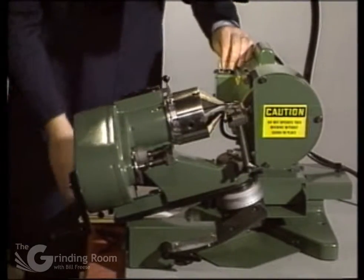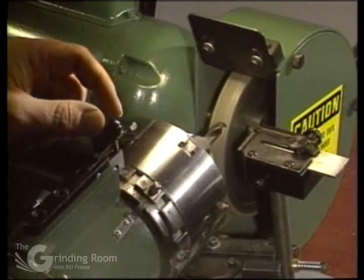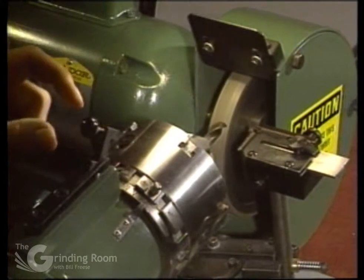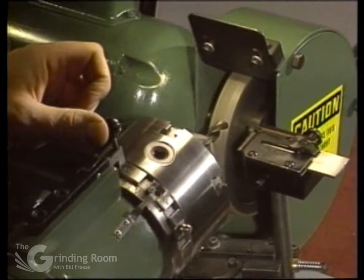Then switch on. Initially you have the latch set in the right-hand slot — that's where you start. You want to lift the latch up and index to number 11.